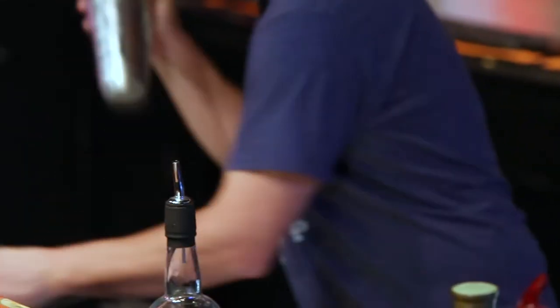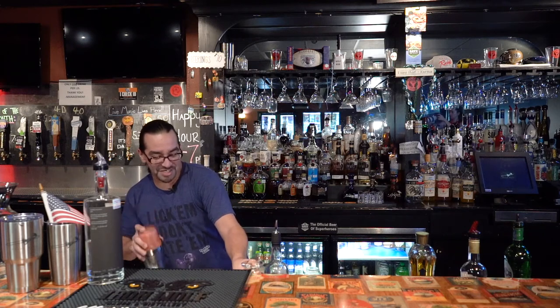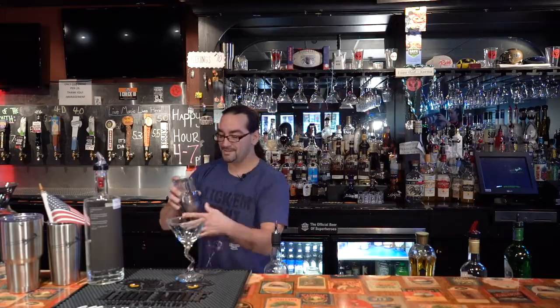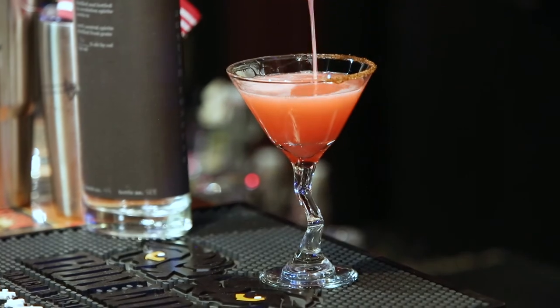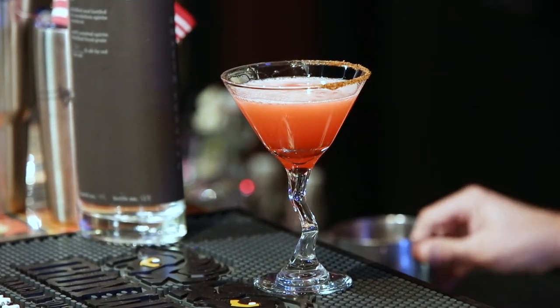It gives you a nice feel. It also takes a chilly lip. Now, simply flip the glass and strain. And look at that color — that looks like a Bitch Slap if I ever saw one.